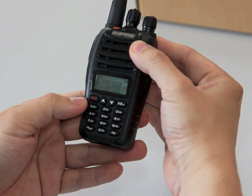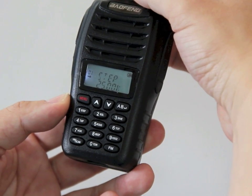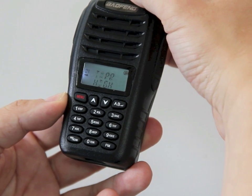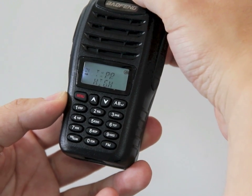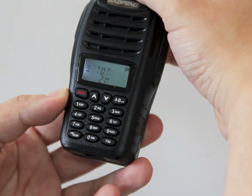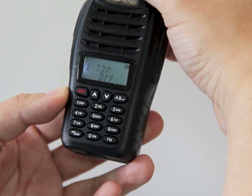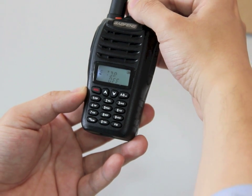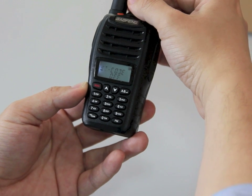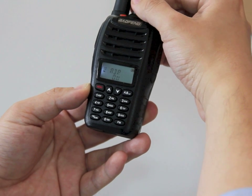Let's just go through the menu functions. Change using frequency step, squelch, squelch level, save mode, power save, power — high and low transmit power setting. It does have a dual standby and dual watch function, CTCSS encoding and decoding for repeater use, and backlight selection.